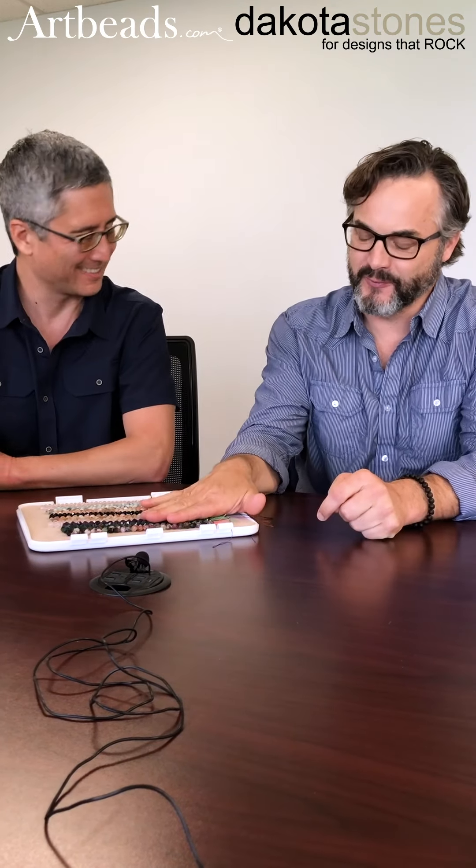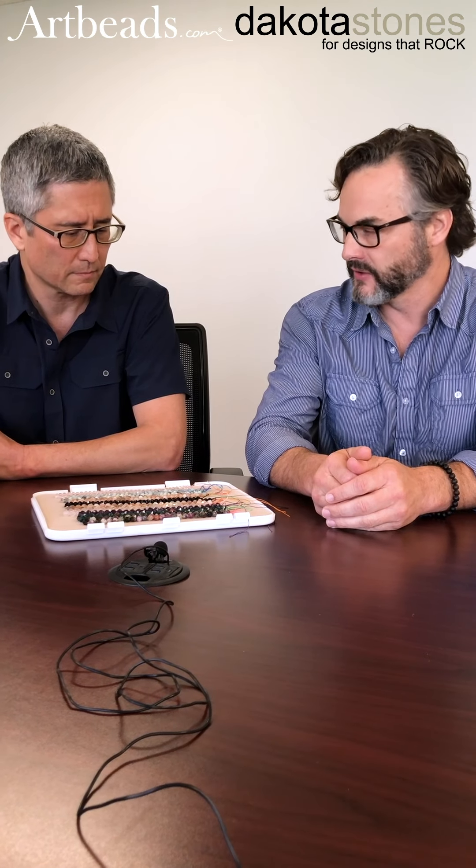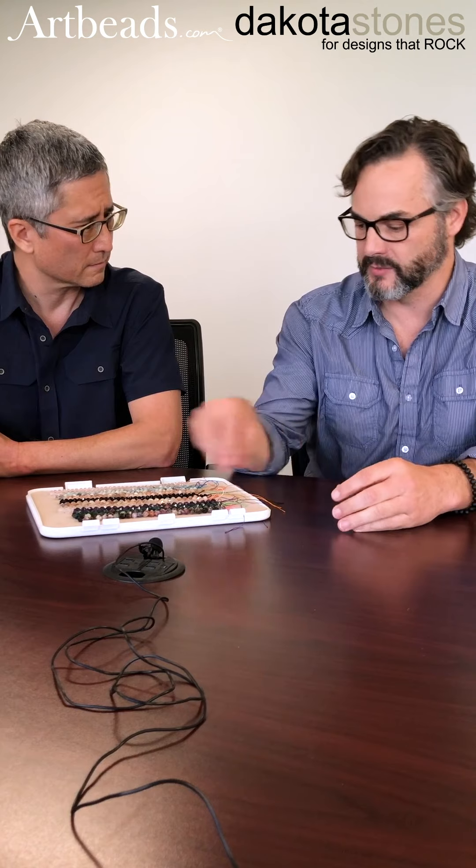There's a ton that goes into making a bead — literally. How much stone do you need to start with? Each stone is going to be a little different, but you probably get about a 20 to 25 percent yield. So starting with 100 units of material, only about 25 percent would come out as a good, properly cut bead.